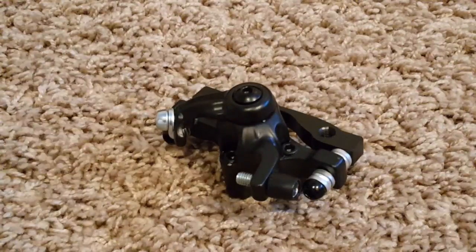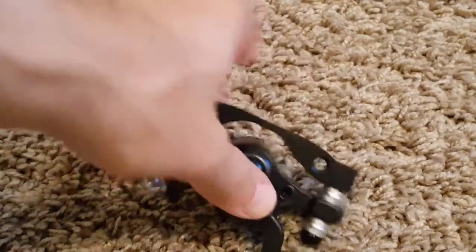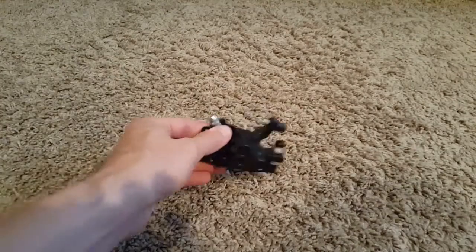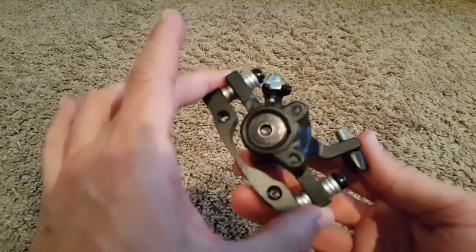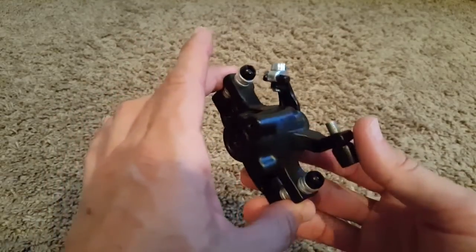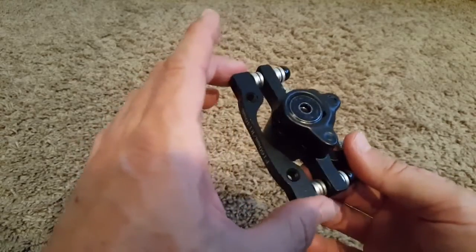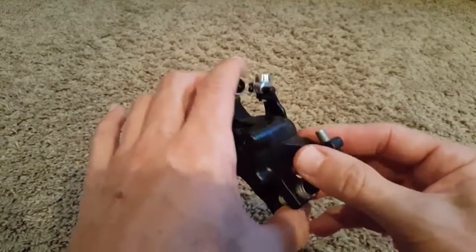Hi guys, this video is to explain a little bit about the functionality of bicycle disc brakes. I got this replacement for a Walmart Genesis V2100 — this is some kind of standard disc brake.